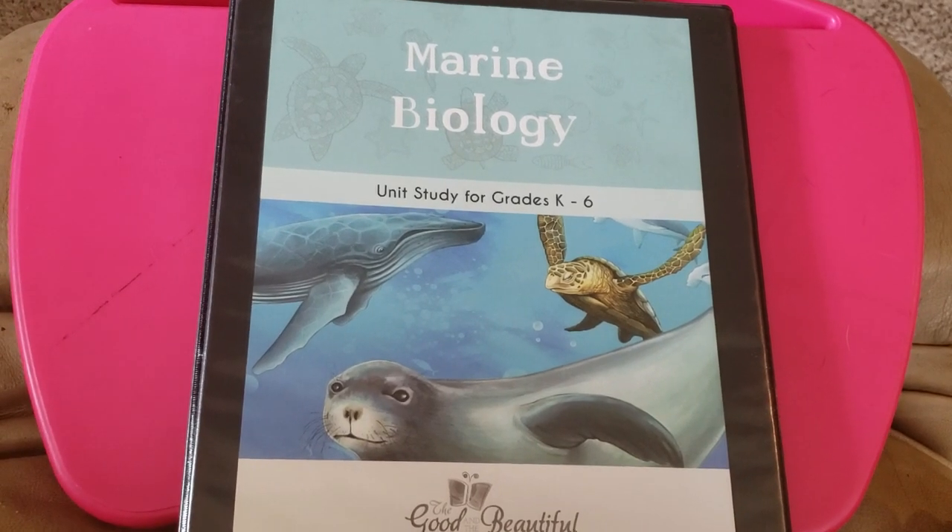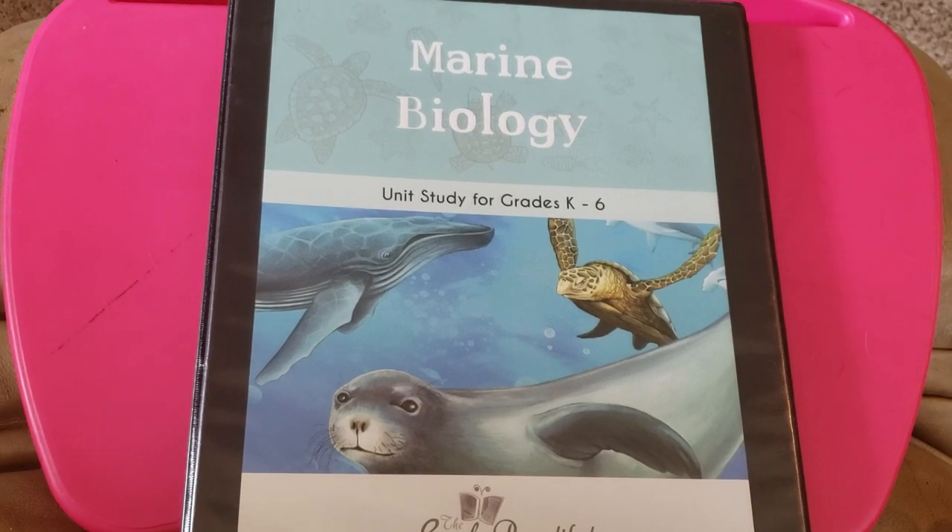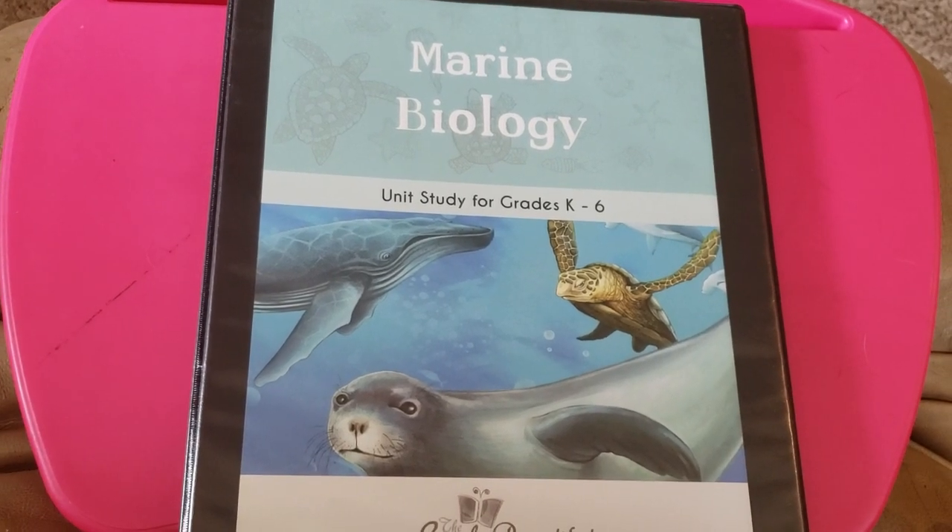Hi friends, Lindsay here from Diary of a Homeschool Mama, and today I wanted to share with you the marine biology unit from The Good and the Beautiful.